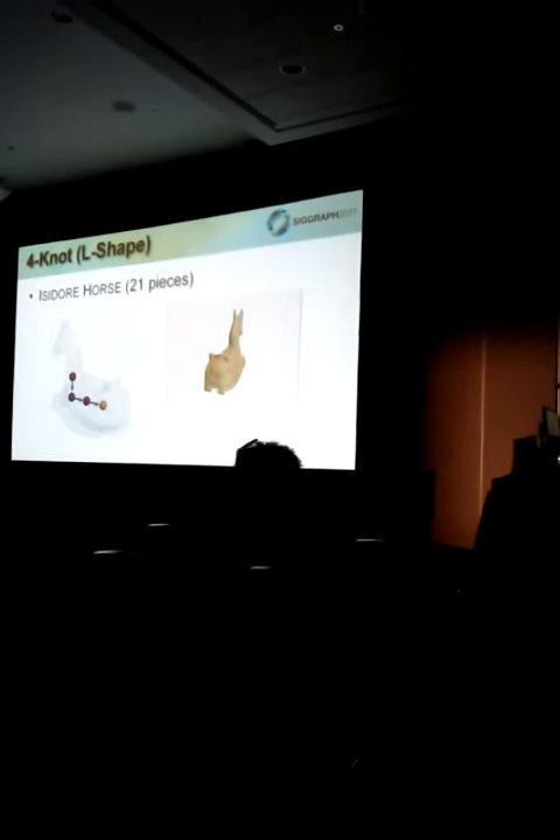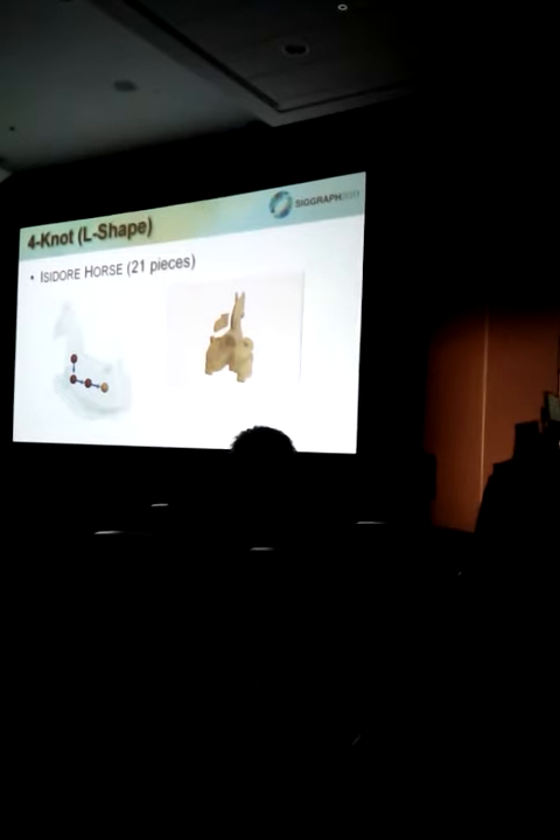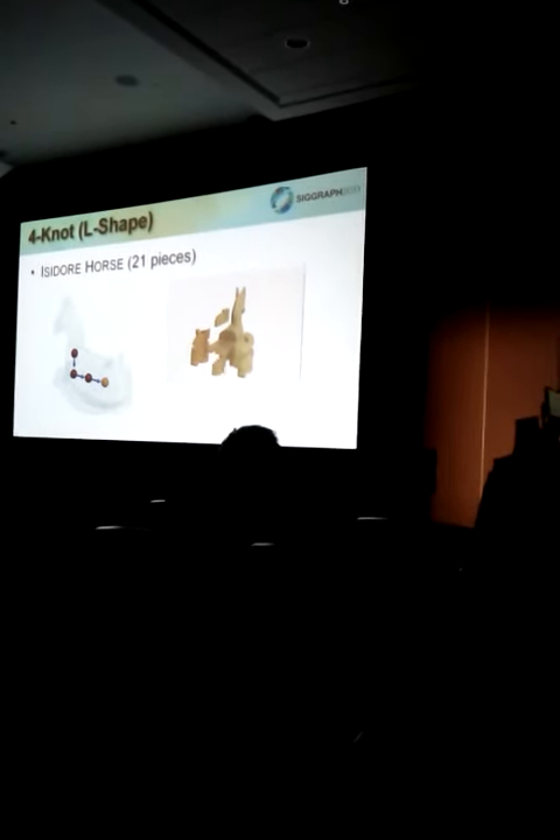Another 4-knot example, using an L-shaped knot network placed aligning the Isidore horse model. Here we show a video of disassembling the wooden-style puzzle.